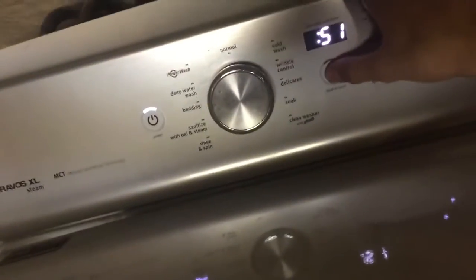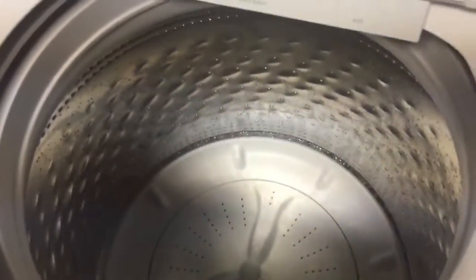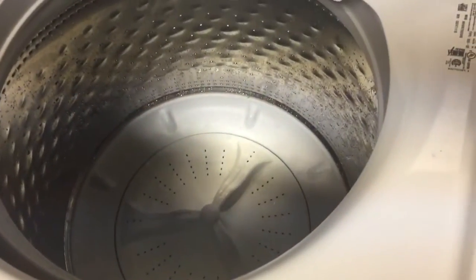We'll just go to normal. Any settings — we just hit the start button. And the load is sensing. We have bypassed the lid lock. Just with this simple trick, this washer can run with the lid open like you've always known. It's draining a little water because I did this trick earlier.